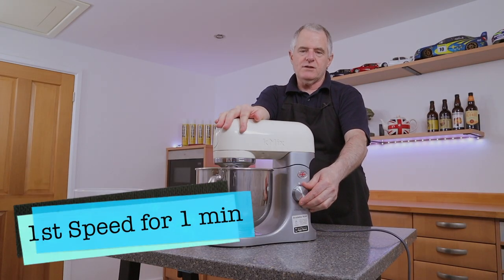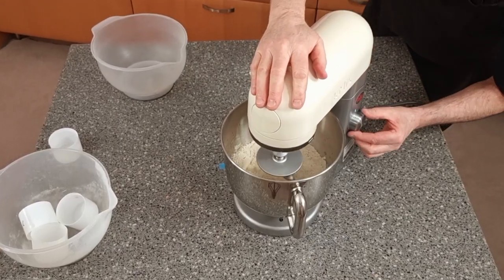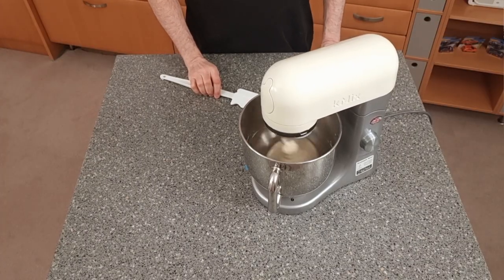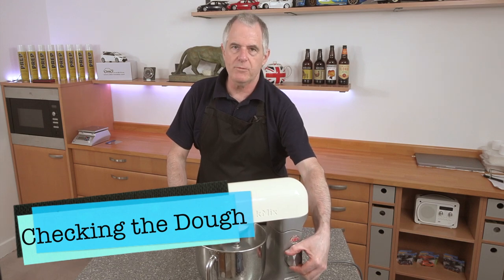First we're going to knock this on to first speed for one minute, then that's five minutes done, so we're going to give it a little scrape down.